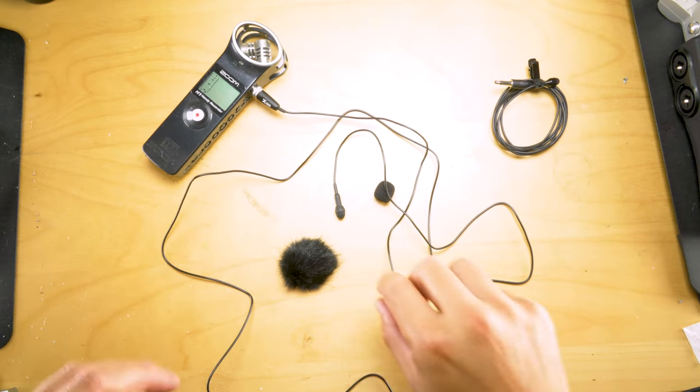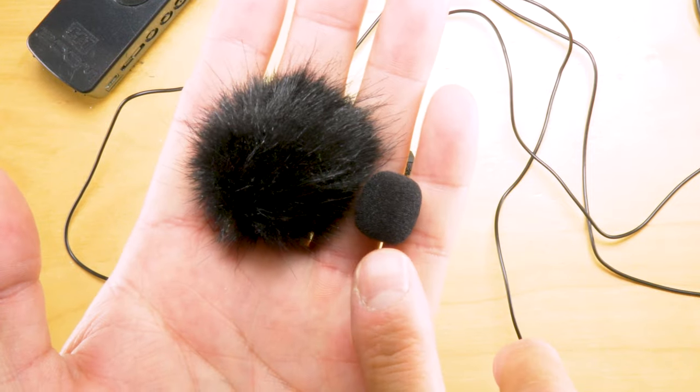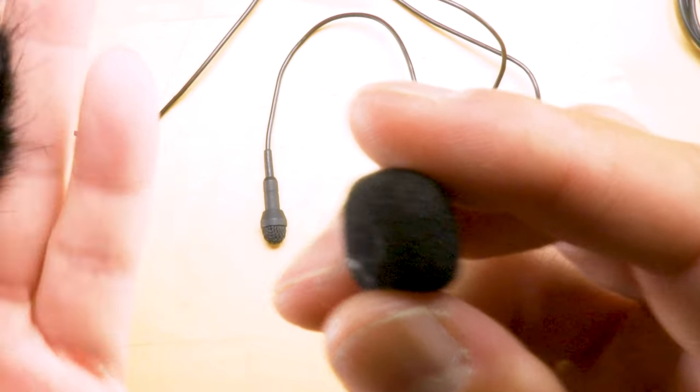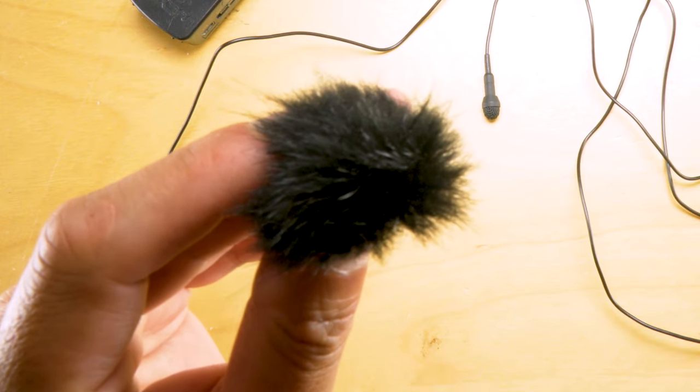Looking at it here, what we have is the fur windscreen and the basic standard windscreen. Use the standard one if you're tucking it inside a shirt, and use the fur windscreen if you're outdoors where there's a lot of wind and you're trying to cut the wind noise.